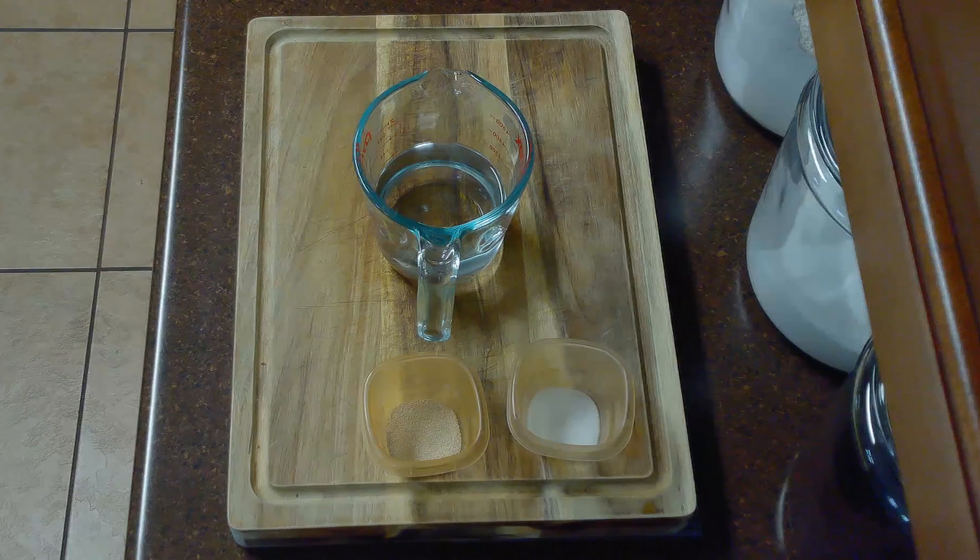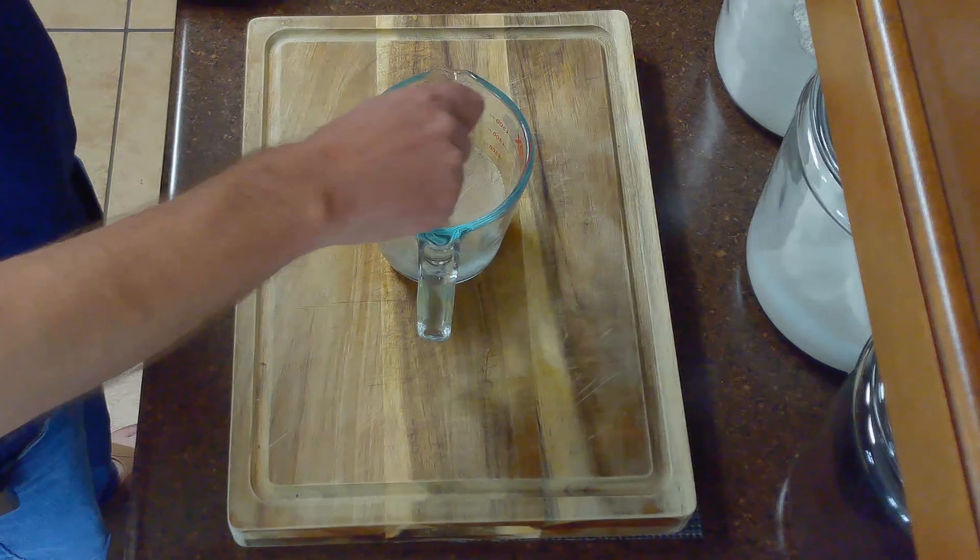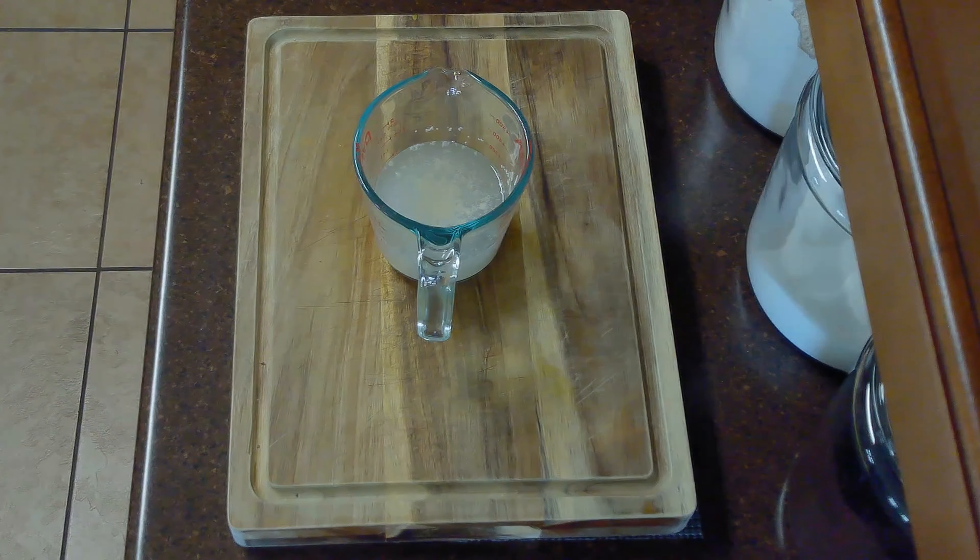We'll start by combining our one and a half teaspoons of sugar, one and a half teaspoons of yeast, and three-quarter cups of warm water. Our water should be between 105 and 110 degrees Fahrenheit. We'll allow our yeast to bloom for approximately 10 minutes.